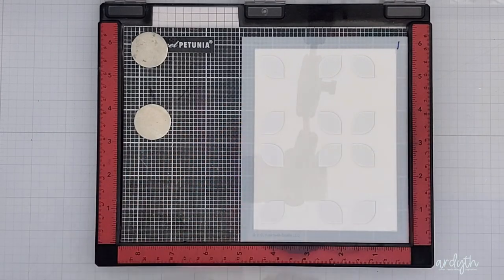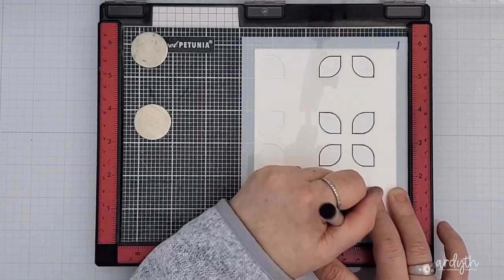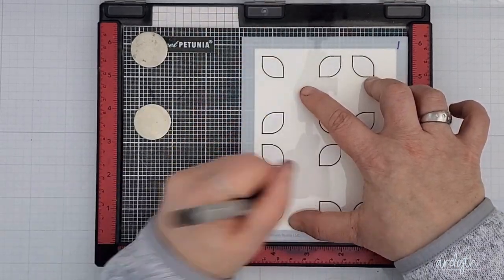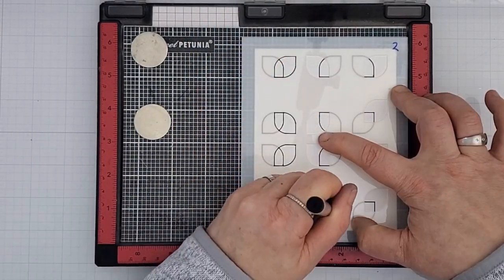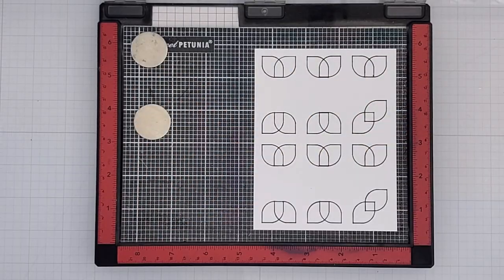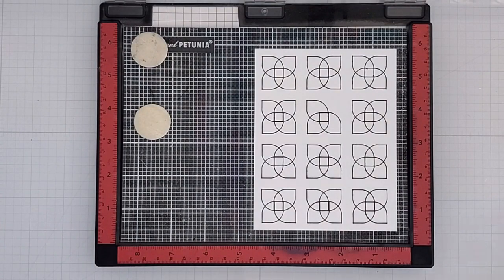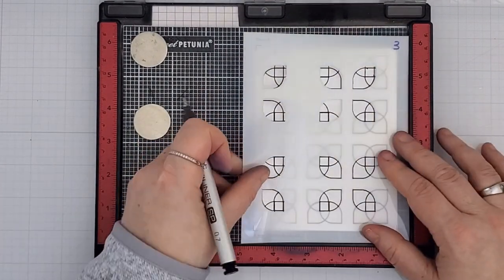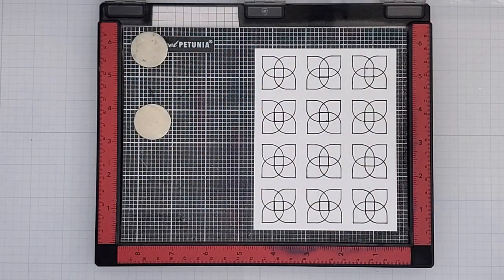For my different look this time, I used a Copic Multiliner in 0.7 size and outlined all the shapes. I started out pretty slowly because I wanted a really smooth look, and as I got used to it I was able to speed up a bit. This isn't going to give me the look of hot foil, but it will give me an outline and more definition. I missed one — I just needed to figure out which stencil layer that one's on. Again I didn't use that fifth layer with the squares.